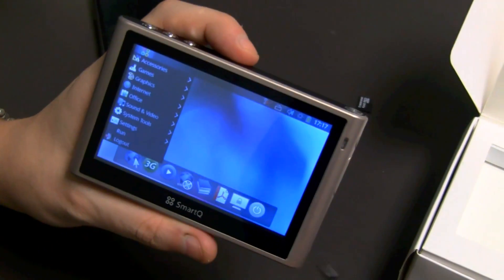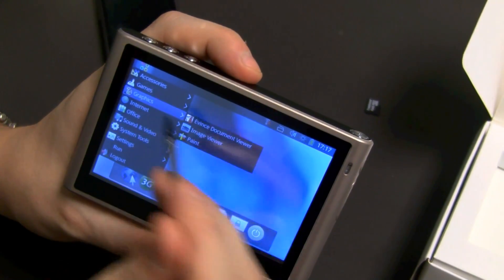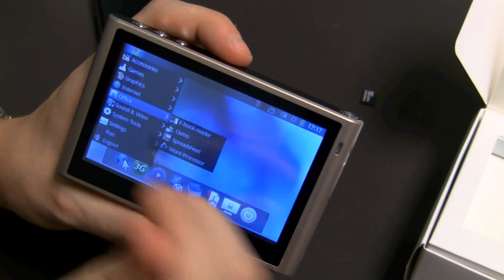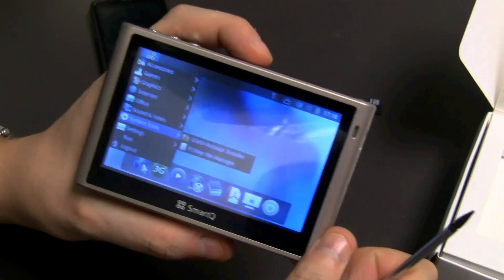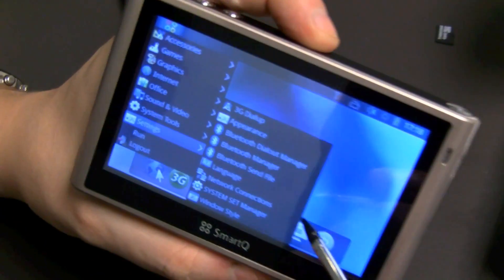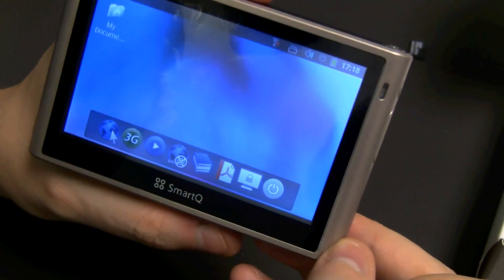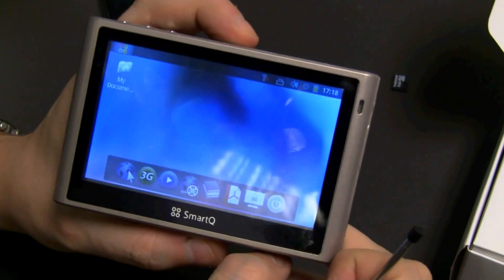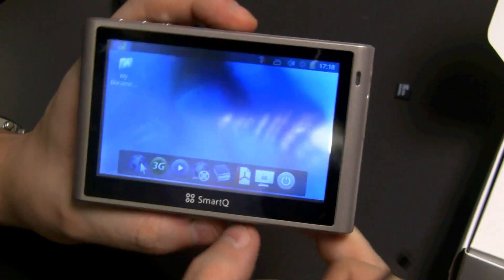What else can I show you? This is just a very, very first look, because I have no clue about this operating system right now and how you can use it on a MID. It would also be way easier with an internet connection. But what you can see is it's the very first MID or PMP we've ever had in our hands running Ubuntu. Maybe we can even figure out what Ubuntu version this is — maybe not. This is a very, very first hands-on of Ubuntu Linux on the SmartQ V52. We might take a more detailed look later. I'm Sascha for netbooknews.com, thanks for watching.